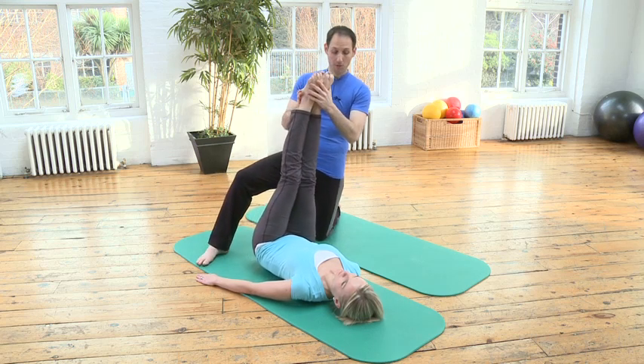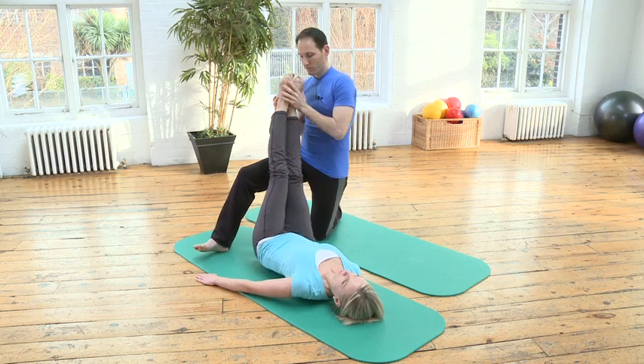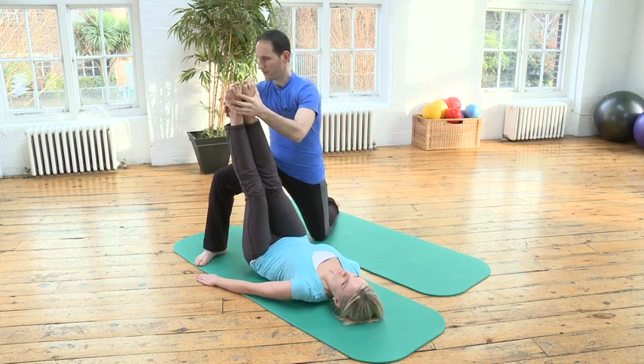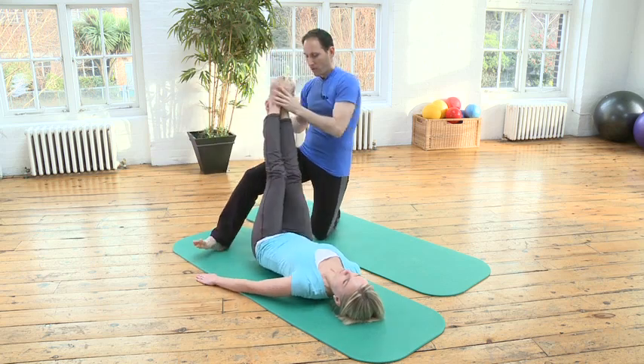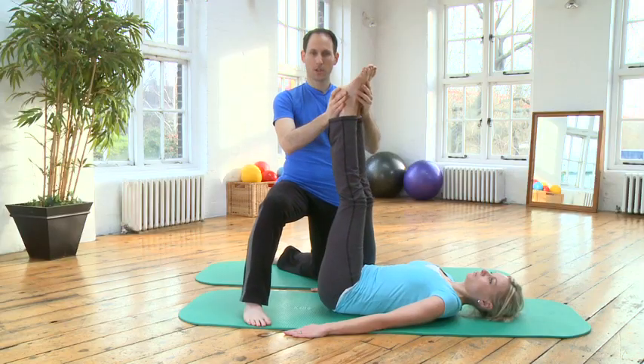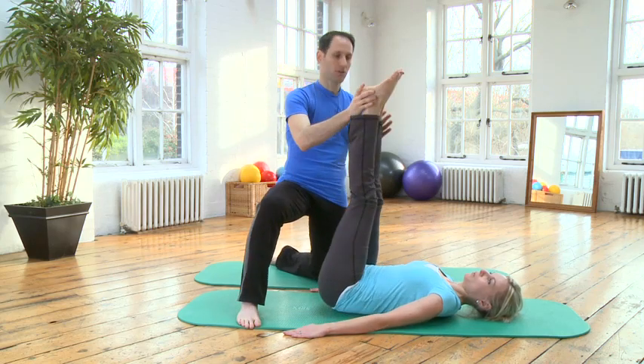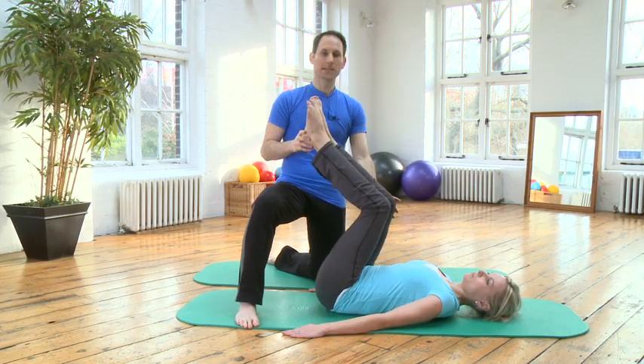We inhale to go over to the right and then we circle the legs back to center. Over to the left, around and back to center. Over to the right, around and back to center. And let's pause for a moment — bend your knees, just rest.